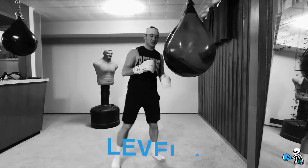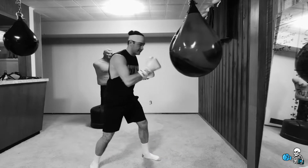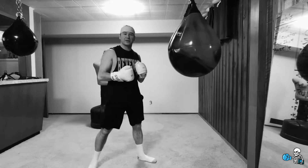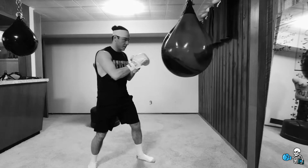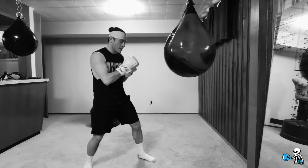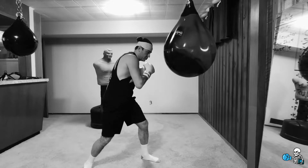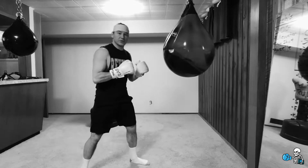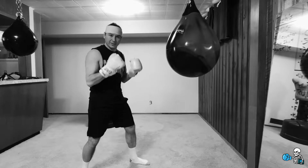This drill is going to have three levels to it. The first one is going to be one two three four five six, and then alternating one two three four five six. We're gonna break this down into a couple parts. The first part is gonna be throwing four straight up top — one two three four — throwing it at about 50% power, more speed. Then we're gonna catch them blocking up top, throw two body digs, a left uppercut and a right uppercut to the body. The two body shots are gonna be a little harder — full power, really sitting down on the punches.